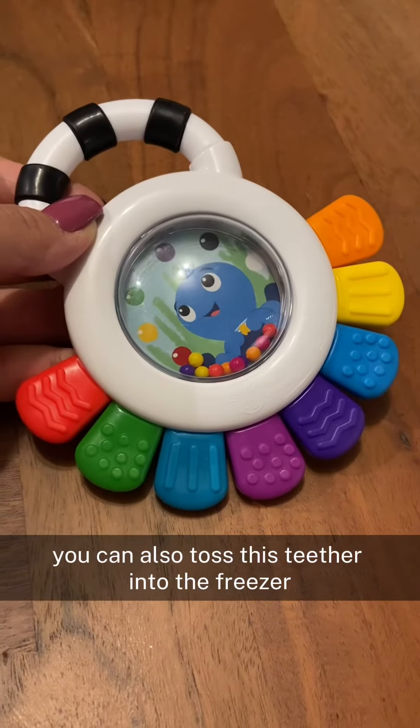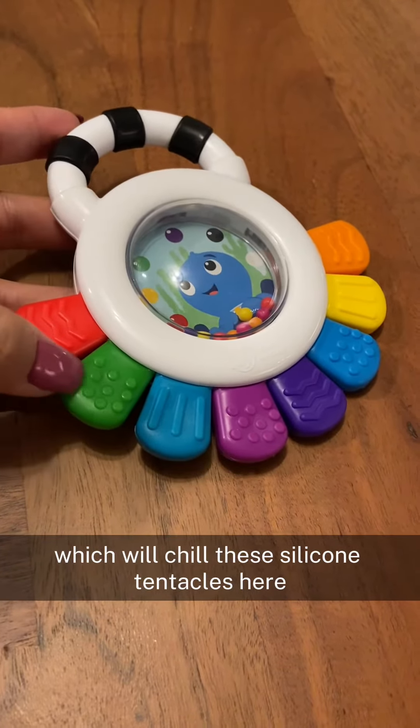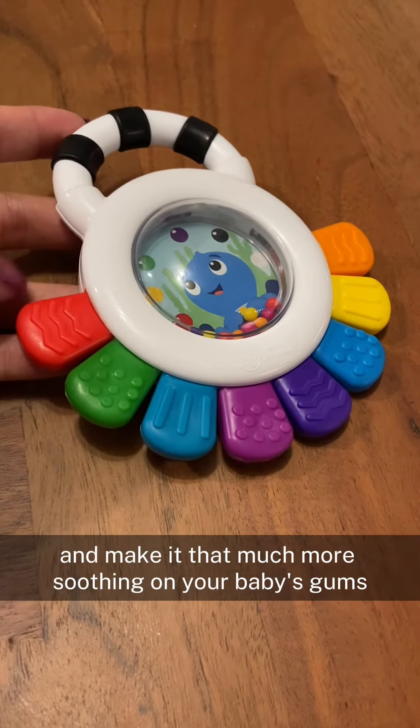You can also toss this teether into the freezer, which will chill these silicone tentacles here and make it that much more soothing on your baby's gums.